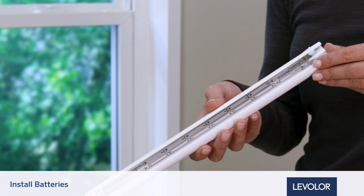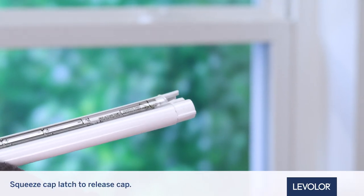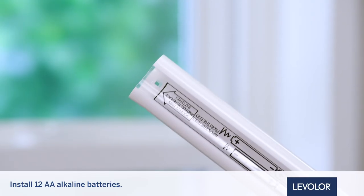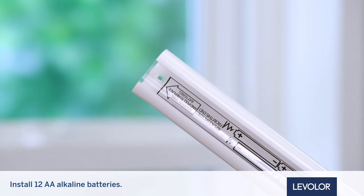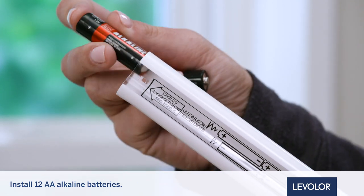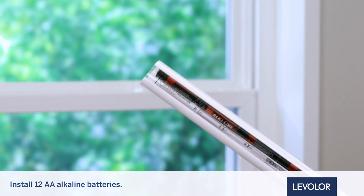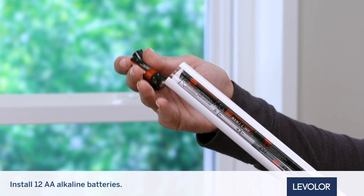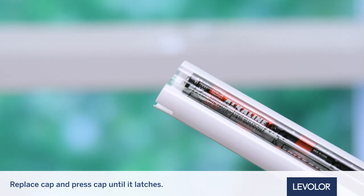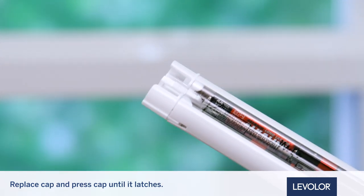Now, insert the batteries into the battery pack. Squeeze the cap latch to release the cap and remove it from the battery pack. Install 12 AA alkaline batteries according to the instructions on the battery pack. AA alkaline batteries are recommended and will provide approximately one year of operation depending on usage. Lithium and rechargeable batteries are not recommended. Replace the cap, align the tab with the end of the pack, and press the cap on until it latches.